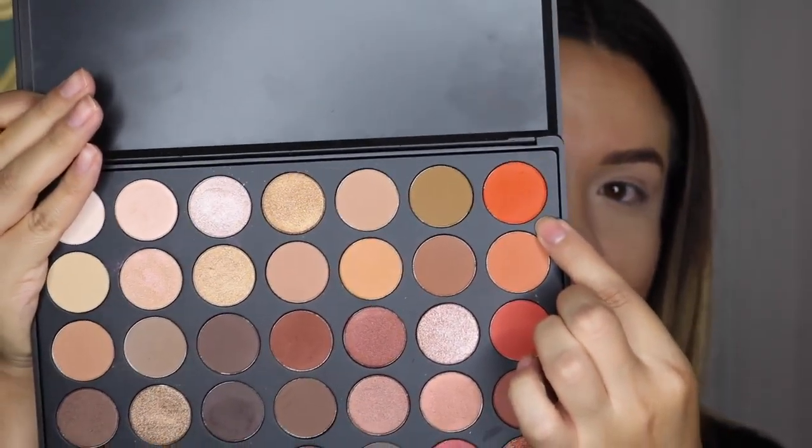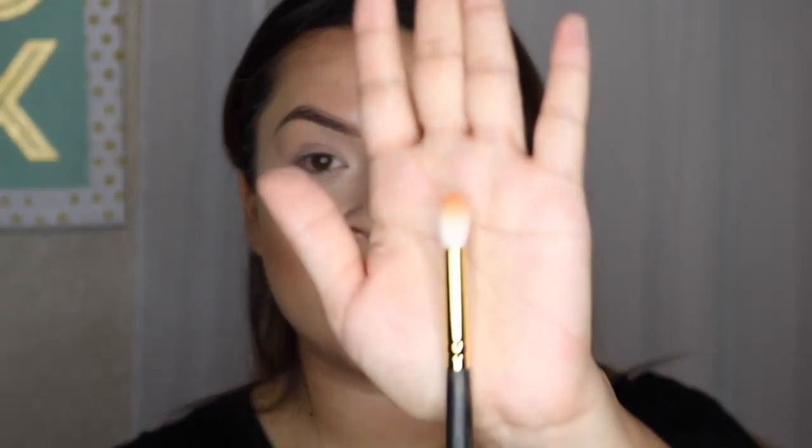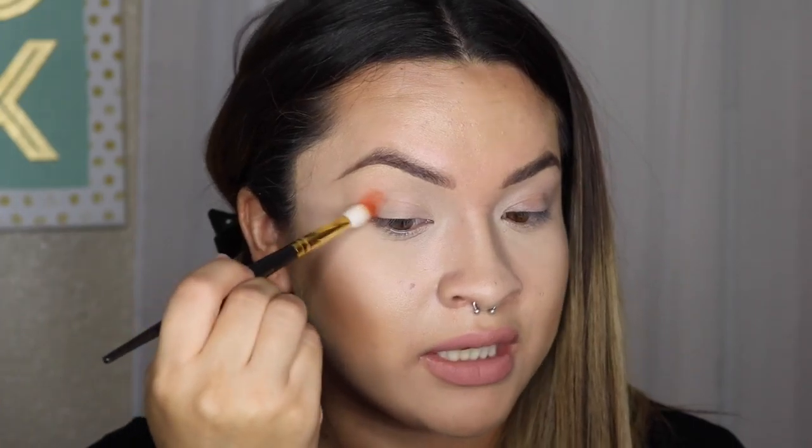We're going to take this really bright orange shade here. And I'm going to use my Smith 232 blending brush, which looks like this. So I'm going to take this color — the pigmentation is really awesome with these, so you don't want to pick up too much because then it's just going to be a mess.